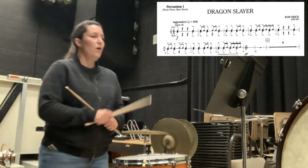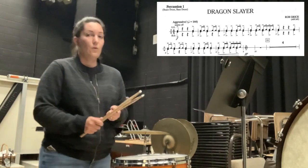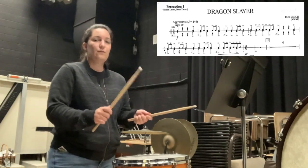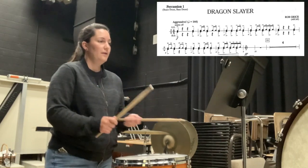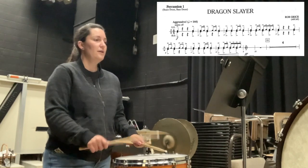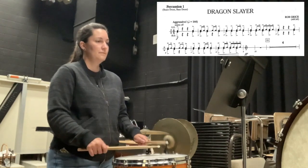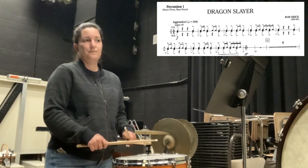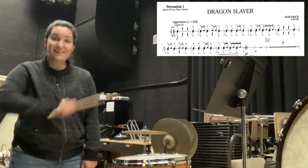Let's go from the beginning all the way to measure five. With that constant tempo, we're thinking about always staying consistent and the eighth notes fitting into that beat. One, two, one, two, ready, go: two, three... Boom. The next part is exactly the same thing.